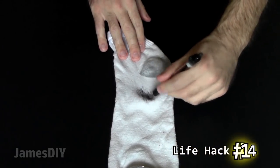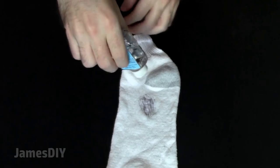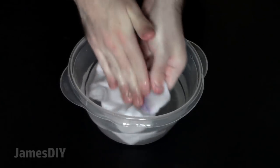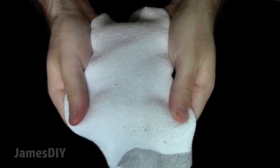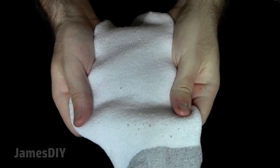Ink stains are typically difficult to remove, but not with this life hack — you just need some hand sanitizer. Just blot the stain with a little sanitizer gel, let it set for a few minutes, and then rub the stain and before you know it you'll begin to see the stain lift right up before your very eyes. Then all you have to do is toss it into the washing machine and the stain will be completely gone.